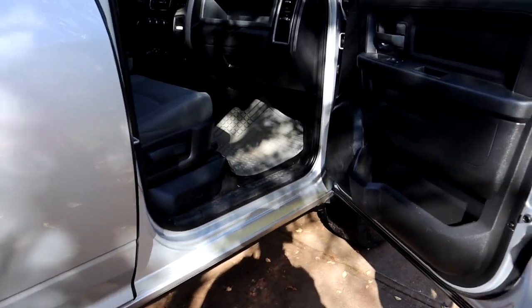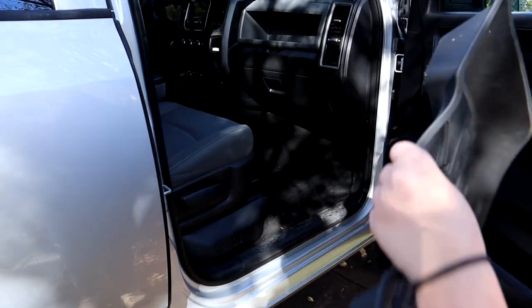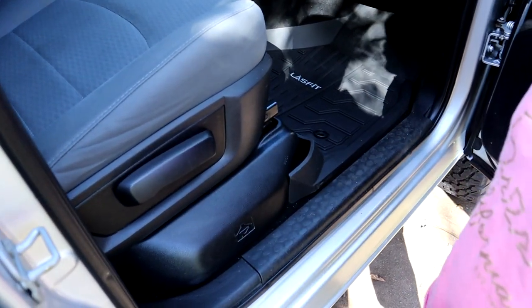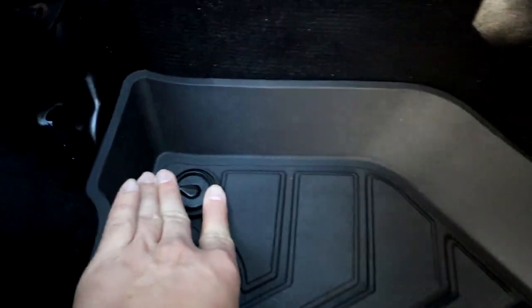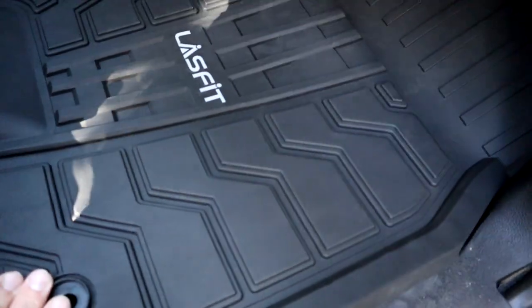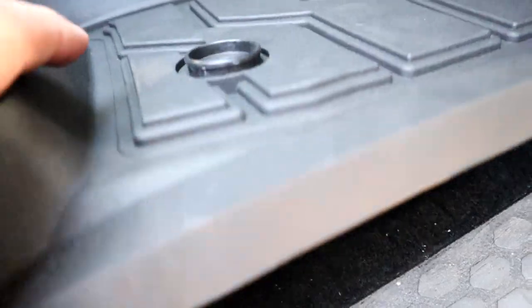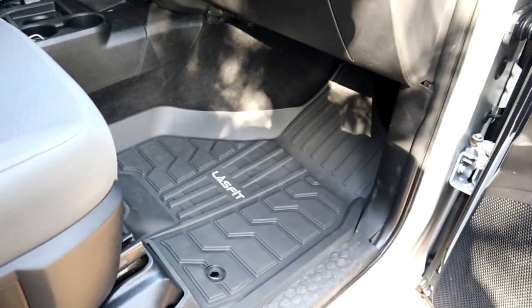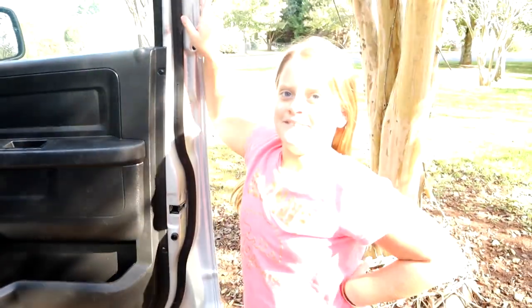Now we got the passenger side to do — we got another helper. You gotta get the old mat out. Let's see if your five-year-old brother's sister can figure it out — there you go! Oh, you're almost there, almost there — there we go, good job! We got the passenger side in, fits well, got it popped in the holder down here. Nice fit. However, my truck is actually missing the little hook that goes under here, so it'll be a little bit looser than it's supposed to be — but we can deal with that. Matt looks nice, matches the interior of the truck really well.